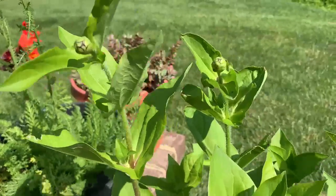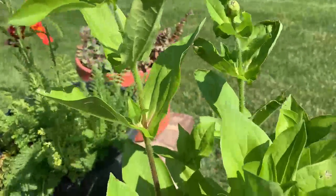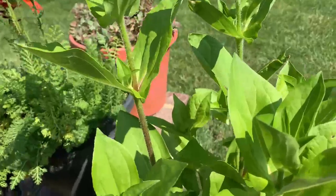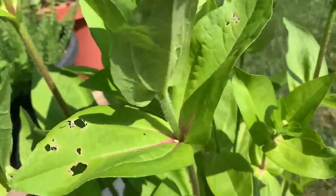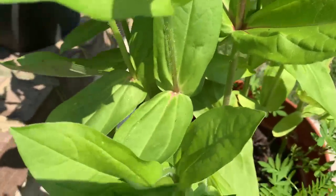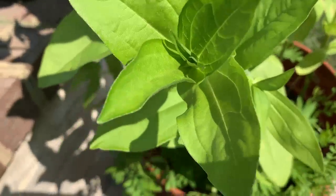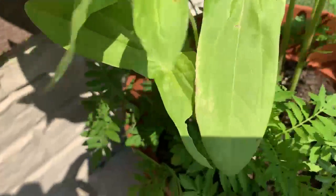It's gardeningtime.com. It's summertime in the mid-Atlantic area of the USA, Zone 6B bordering on Zone 7A. Six weeks ago we sowed zinnia seeds and marigold seeds in a large container.